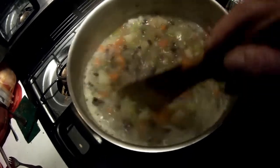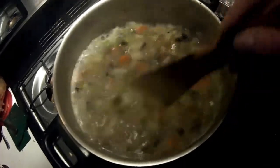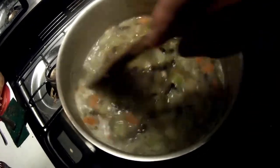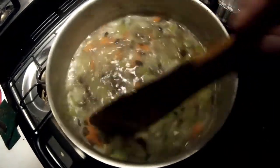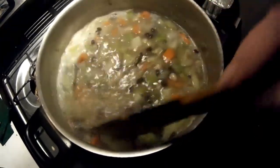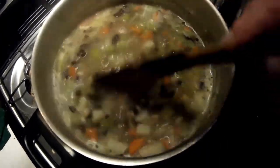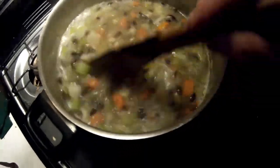Sometimes I grind it up with one of those handheld grinders — or puree it. But I don't have one. I'm not here in the van; I had one in the house, but not in this one. So it's going to have to be big chunks. I like to make it nice and soupy, but I don't have a blender or any way to squash it. I guess I could do that with my ladle — I'll squash it up a bit. Anyway, we'll cook it for a few minutes and then come back.